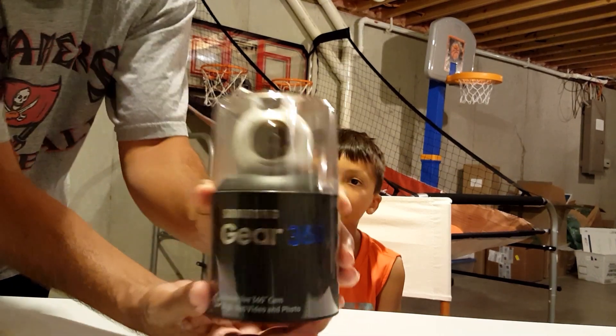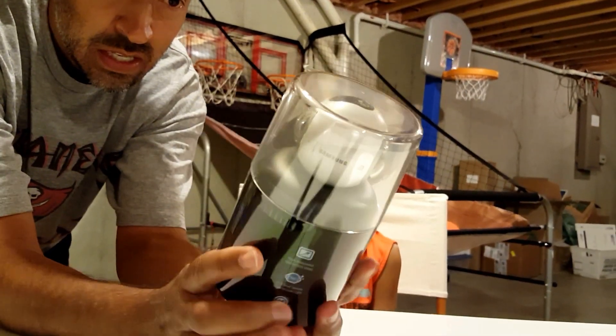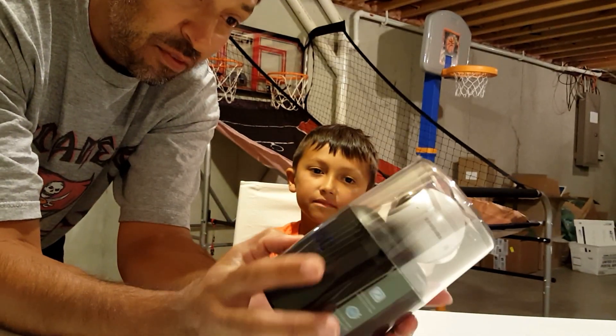This is the case that it comes in. It looks kind of like a big eyeball with an eye on each side, kind of like BB-8 — well, half of BB-8.